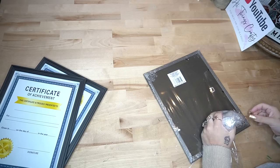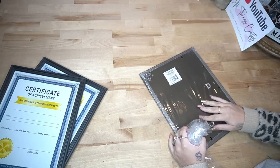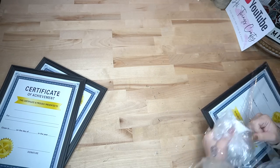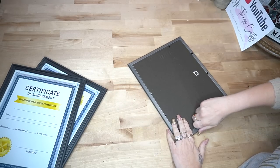I saw this DIY on TikTok from the amazing Lou Flores — go over and check her out. She is absolutely gorgeous and she makes the most gorgeous DIYs. And once I saw this, I knew that I just had to have it.